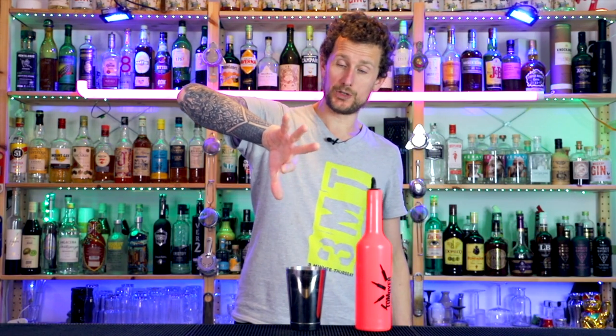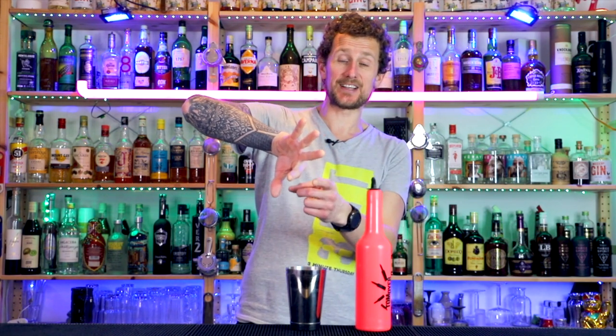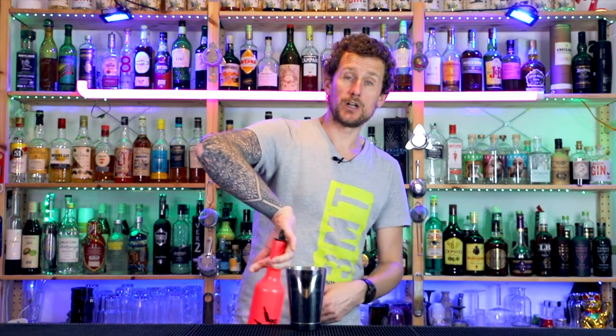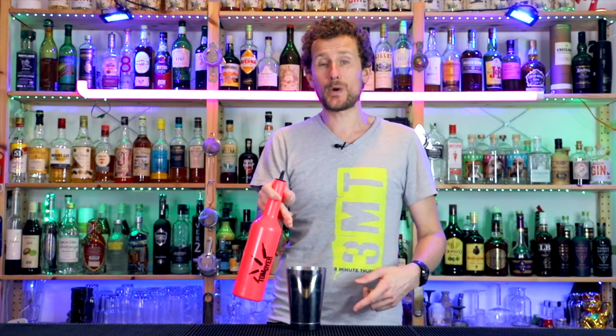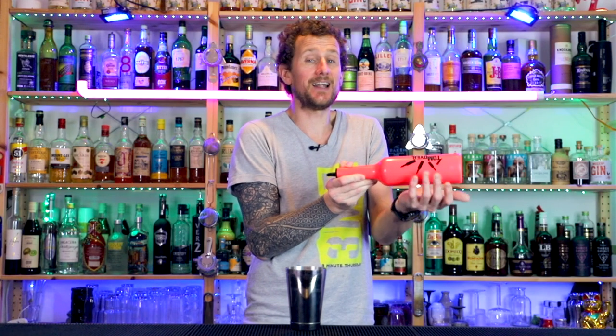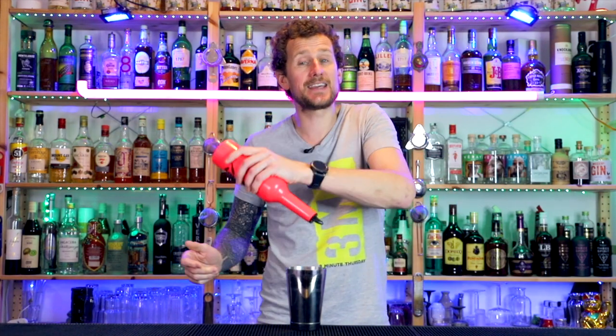Hand in front of you, palm down, twist towards you. Grab in between your index and your middle finger like so. From there, you're just going to swing, swing, and you twist your hand and grab with your thumb. As it twists and turns around, you keep turning it, grab it in the other hand underneath, and turn it again.